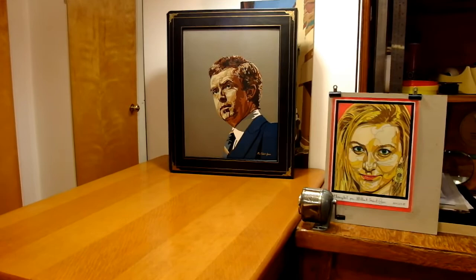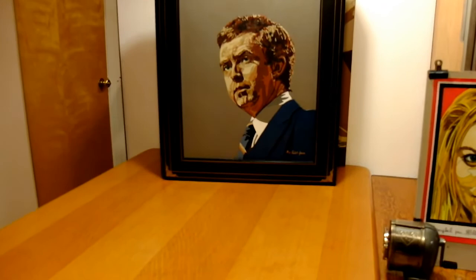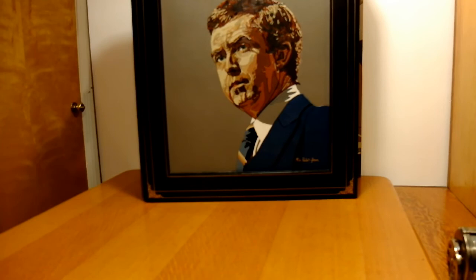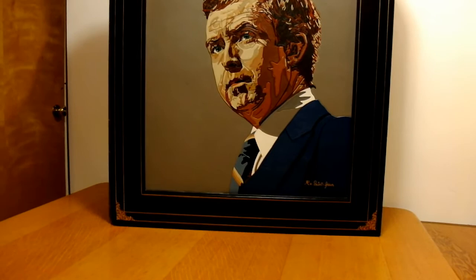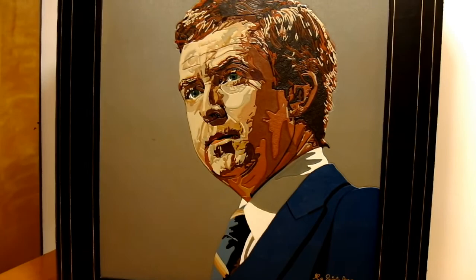Here is the portrait of Joe Clark, former Prime Minister of Canada, I created in 1981. Originally, I had this mosaic framed as if it was an oil painting. It was not until 1993 that the idea came to me to make a large photo album to incorporate this leather mosaic on its front cover.